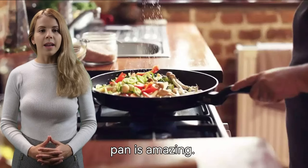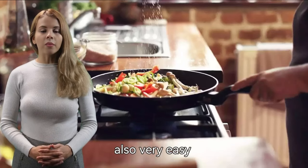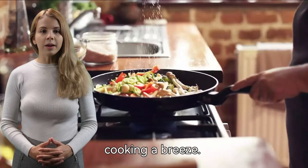This pan is amazing. It's very well-made, and it looks great. It's also very easy to use. The non-stick coating is top-notch, and it makes cooking a breeze.